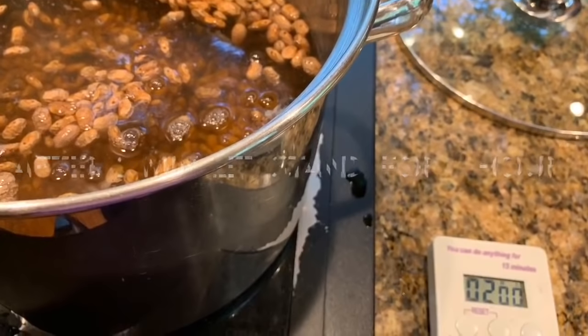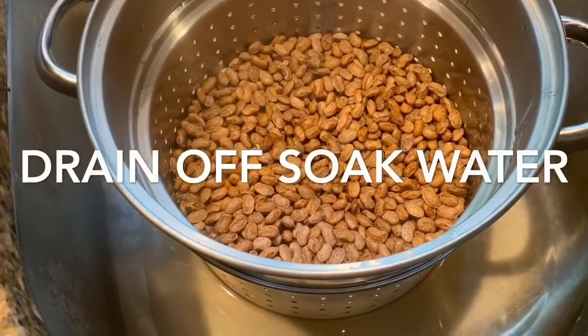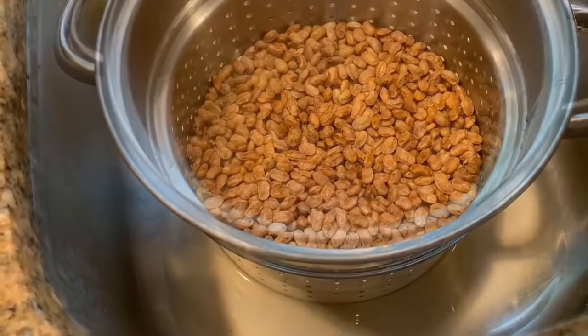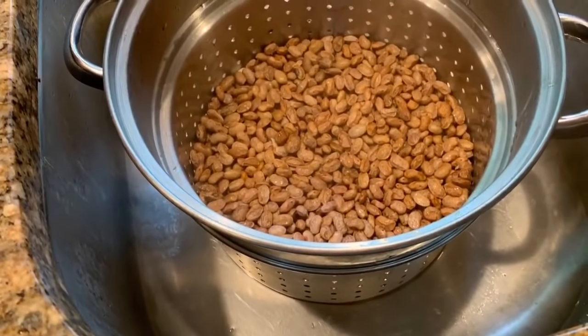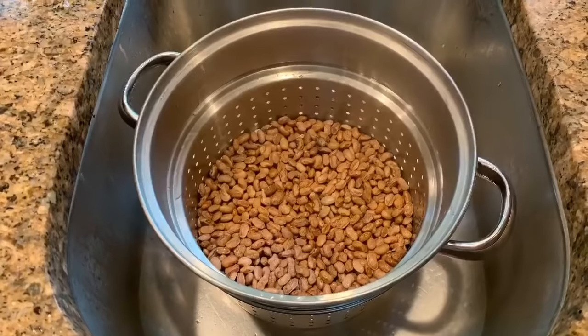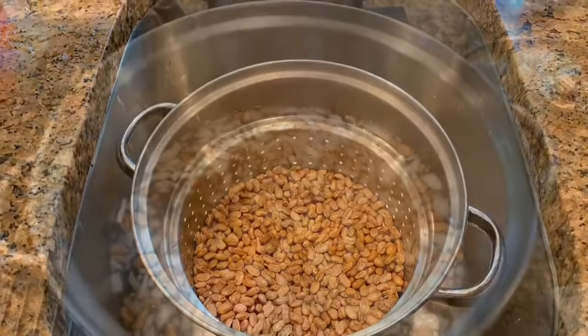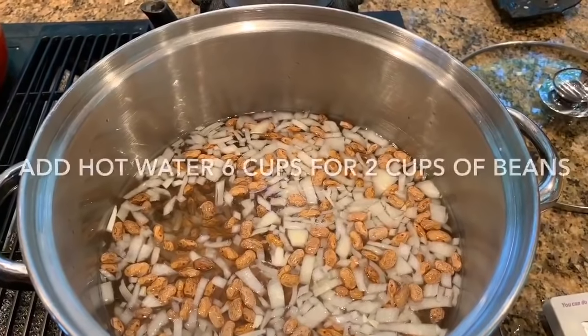After it's set for an hour, I'm going to drain off the water and then add the exact same amount of water that I did in the beginning. I'm going to add the onion and the ham and some pepper and salt and a little cayenne for taste.